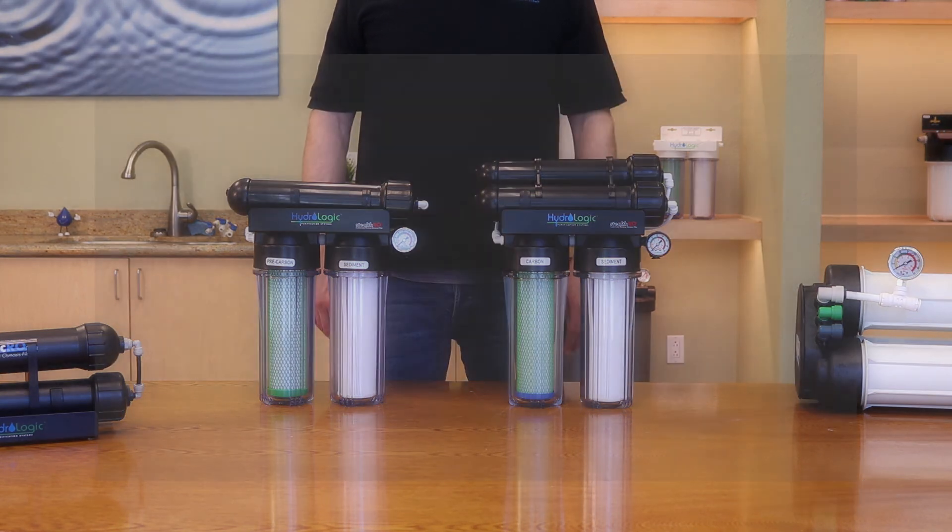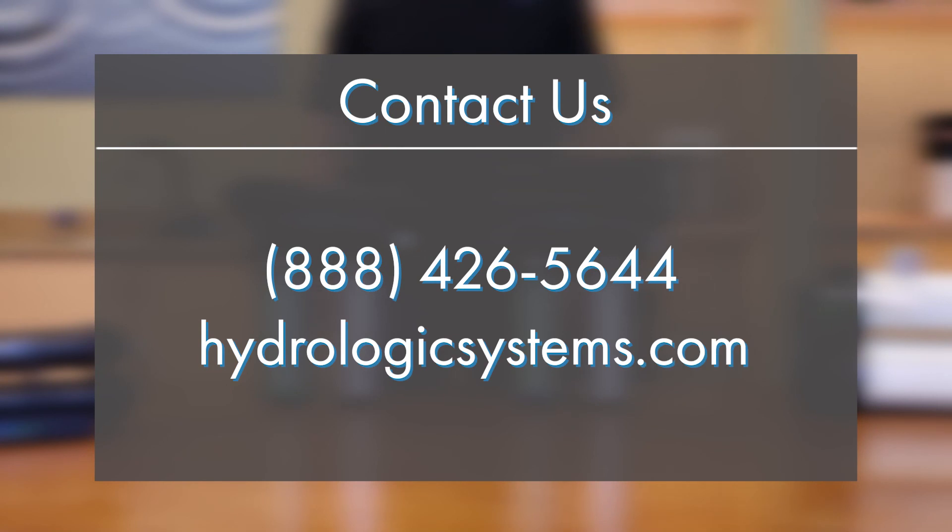I hope this video was helpful. For more information on reverse osmosis, visit us at www.hydrologicsystems.com.